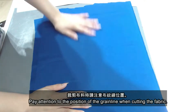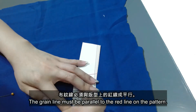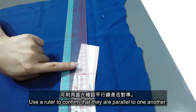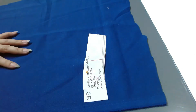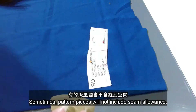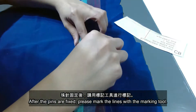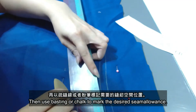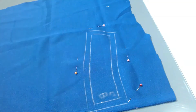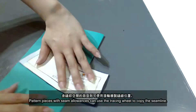Pay attention to the position of the green line when cutting the fabric. The green line must be parallel to the red line on the pattern. Use a ruler to confirm they are parallel to one another. Sometimes pattern pieces will not include seam allowance. After the pins are fixed, please mark the lines with the marking tool, then use basting or chalk to mark the desired seam allowance. Pattern pieces with seam allowance can use the tracing wheel to copy the seam line.